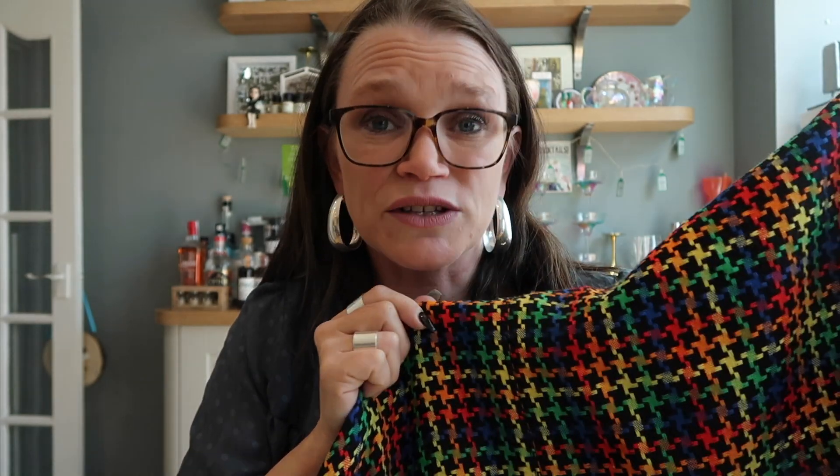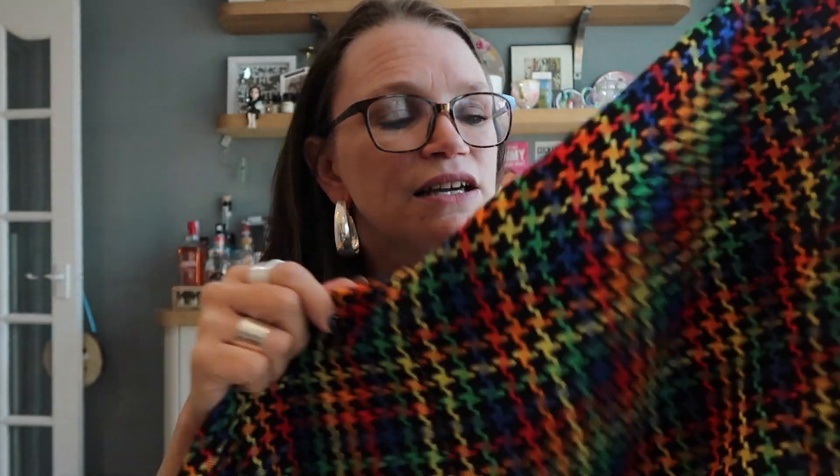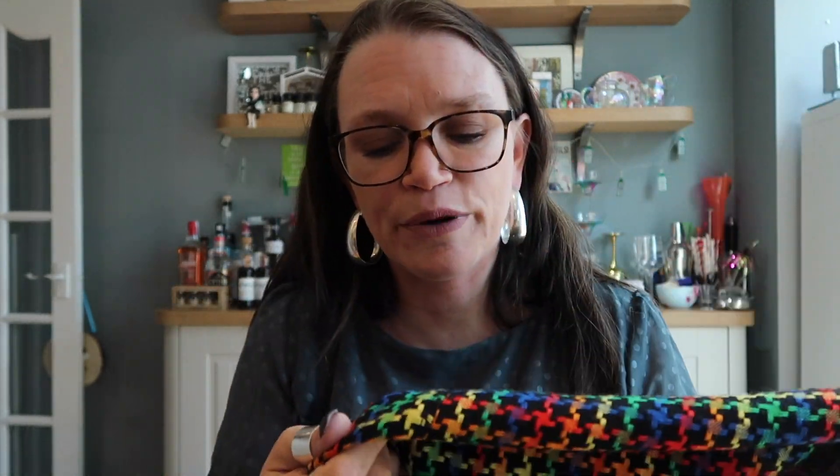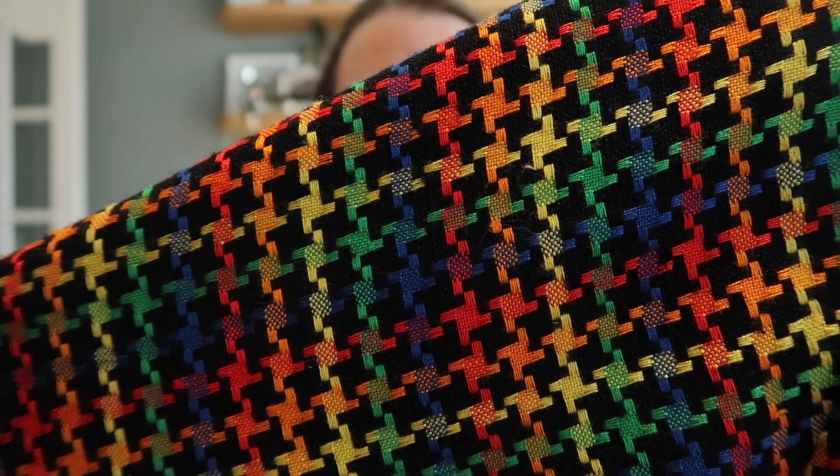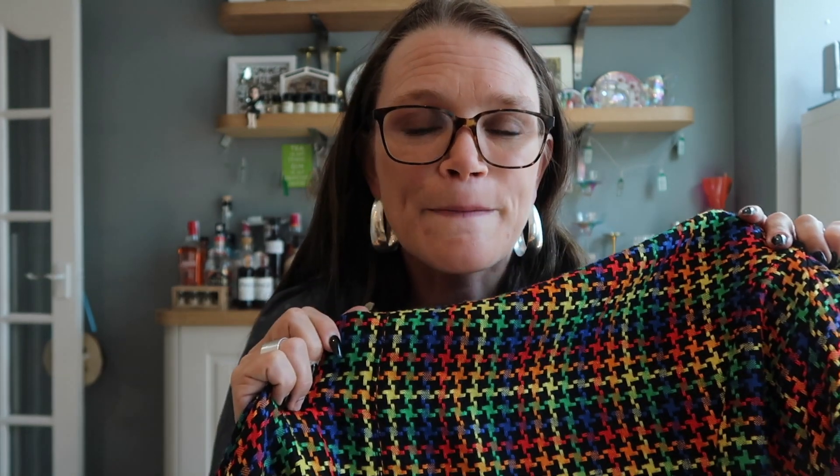This is the fabric — you may have seen it in my BTHQ banter video. It was donated to me by the lovely Debbie. It's a beautiful lightweight drapey woven fabric with a gorgeous houndstooth pattern — incredibly loosely woven. I originally thought I'd make a little Chanel-inspired two-piece, a pencil skirt and a little jacket, but decided against it because it was so thin and drapey. I thought it would be absolutely perfect for the Sew Over It Lola coat.